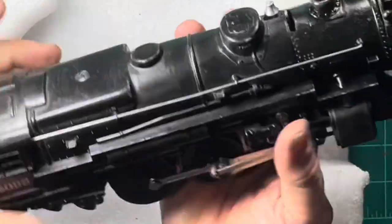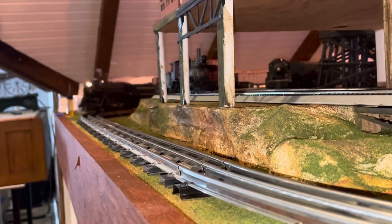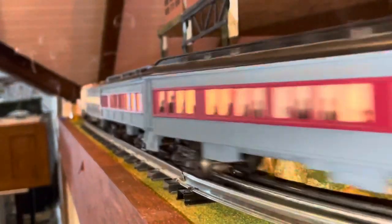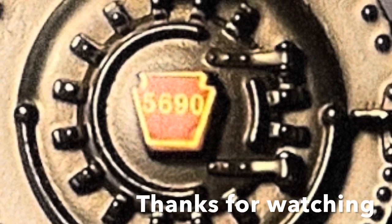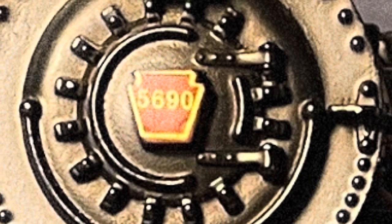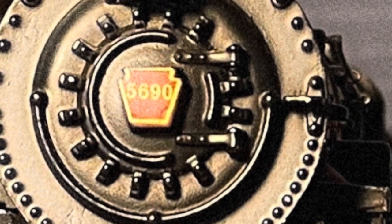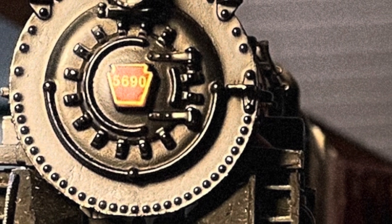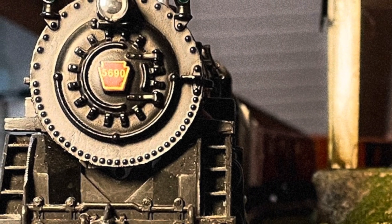Let's see if it runs — and it does. Thanks for watching. Hopefully this has helped you as you service your 2035. I encourage you to come back every year to this video when it's time to service your 2035 again, and it will help you remember how to take it apart and service it to get at the internal parts. Have a great week and talk to you soon.